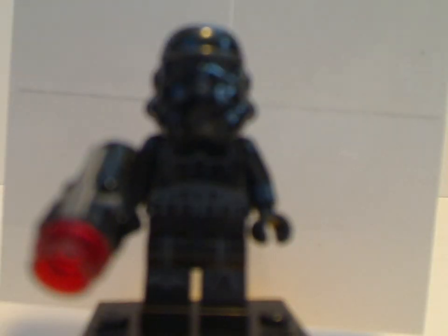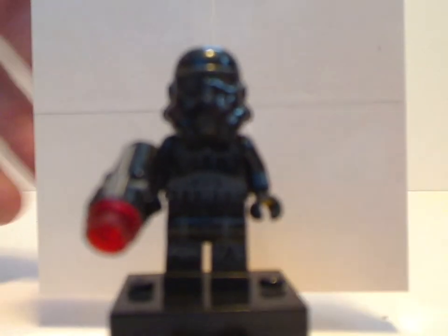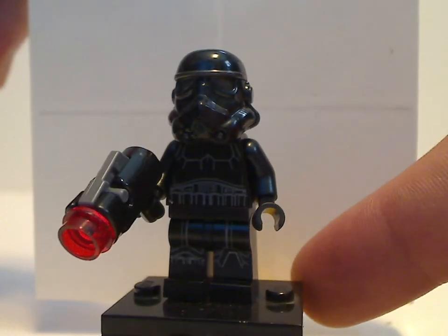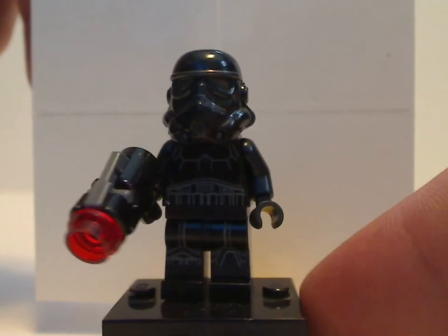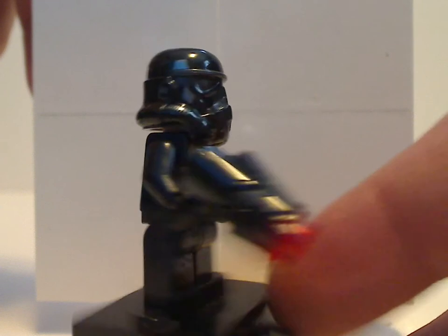Aside from that, you also get the Shadow Trooper, which hasn't been made in Lego in quite a while. The printing on it is done pretty well, and it also has the Stormtrooper helmet in a more recent style but in black, which is kind of nice. The back print has the newer blast detail on it.